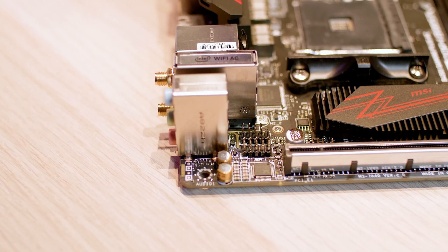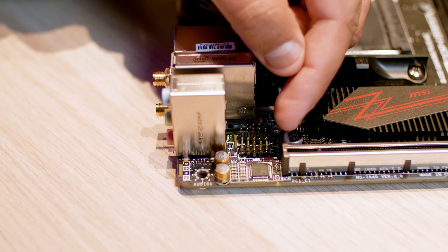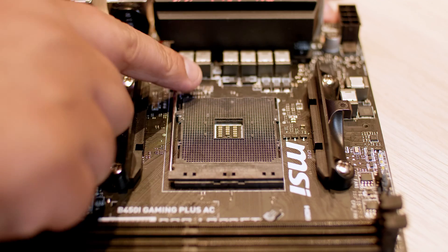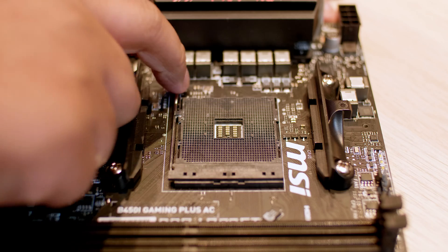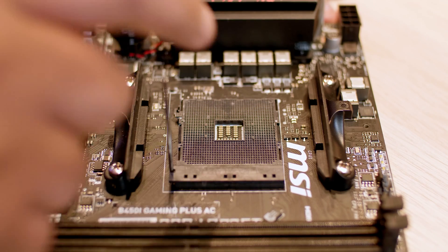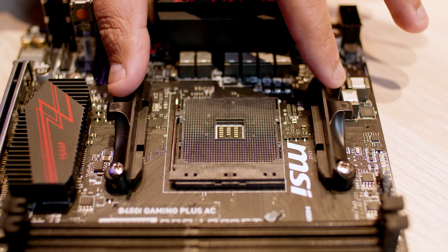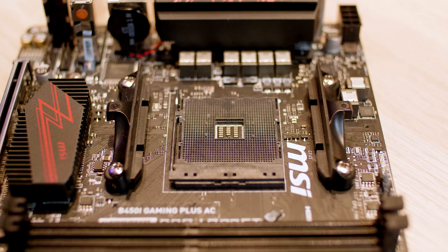These are the two front panel connectors — one is for front panel audio and the other is for all your lights and switches and all of the things that live on the front of your case. Because this is an AM4 board, it's got an AM4 socket which is compatible with first-gen and second-gen Ryzen CPUs as well as the Ryzen APUs and Athlon APUs. And there's the standard cooler retention system which you can leave on or remove depending on your cooler.